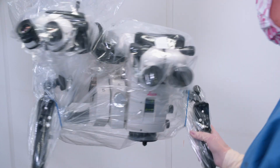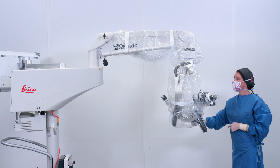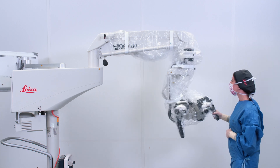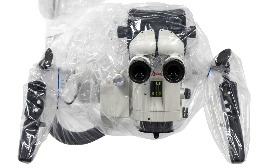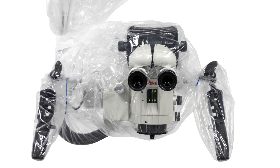Rotate the microscope to ensure that it can be moved easily in all directions. The drape shouldn't interfere with microscope movement. You are now ready to work with the Leica microscope.